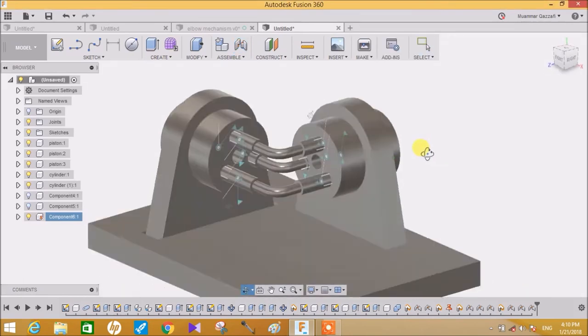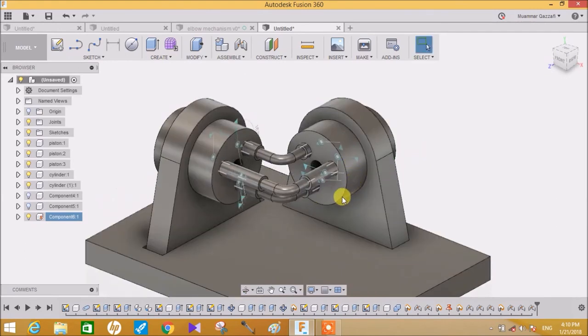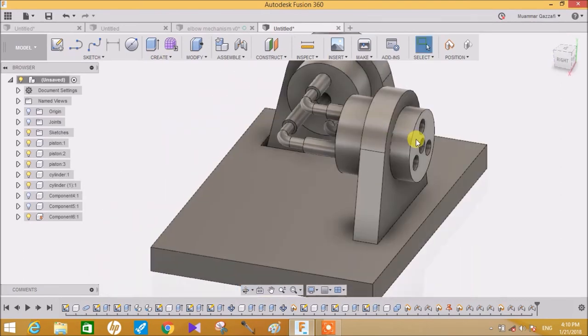Now as we can see all the pistons have been joined on their respective positions. If you try to rotate this it will rotate accordingly. The main assembly has been completed. Just hide the joints. The next step is to create a flywheel.